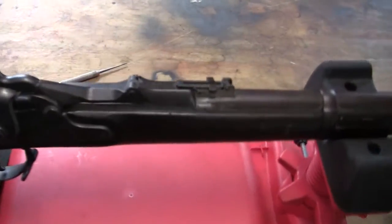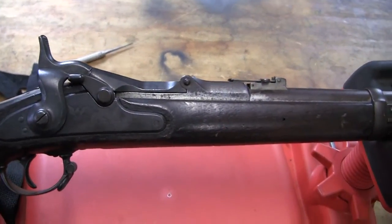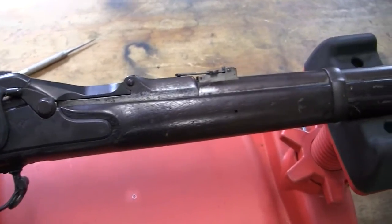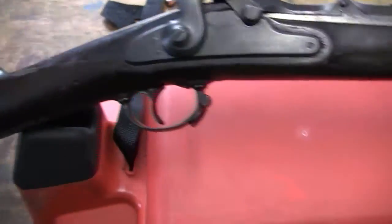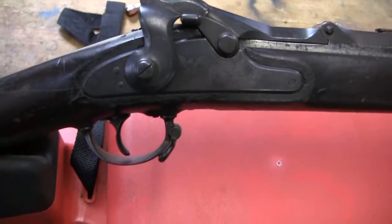Now the 1868 was the first trapdoor. There are several changes from the Allen to the second Allen conversion. This was the first one with a purpose-made receiver and barrel. Now they're still using probably the stocks, trigger guards, and the lock plate from the earlier muskets.